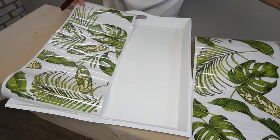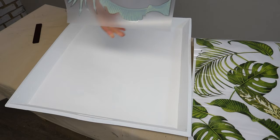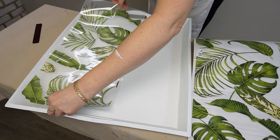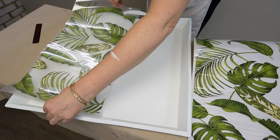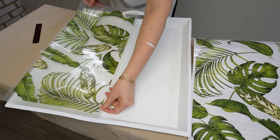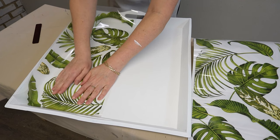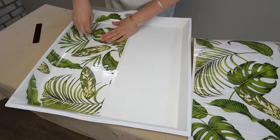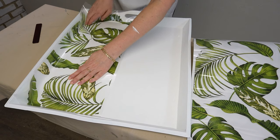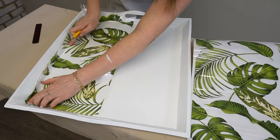Now for the fun part! I found this tropical paradise furniture transfer in my supplies and I just love the green against the pristine white. I grabbed two sheets — six sheets actually come in the tube but only two were required. How you apply them is super easy: you just place them where you want on your piece of furniture. In this case I placed it about halfway on the tray, using one sheet for half the tray and the adjoining sheet for the other half. I placed it pretty much dead center on my tray, smoothed it down with my hands very carefully, then pressed it into the corners and trimmed it with a craft knife or box cutter.